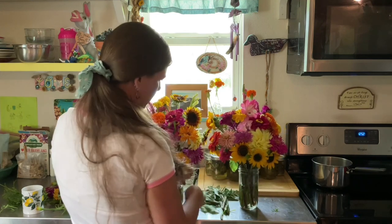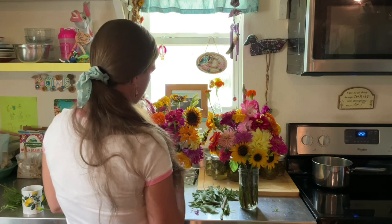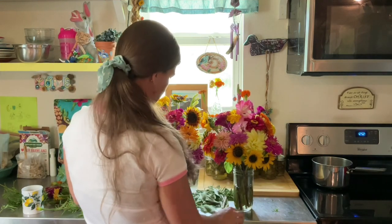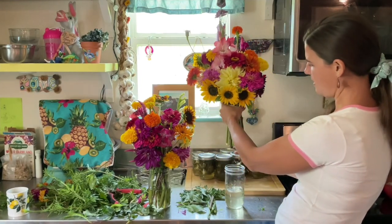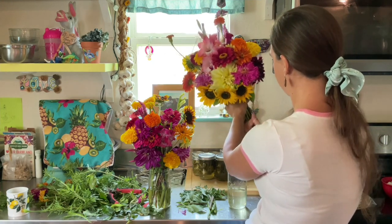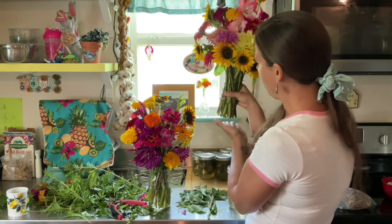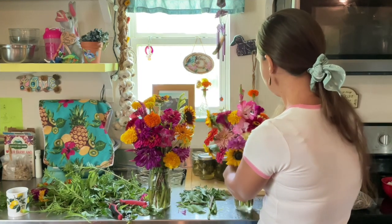I'm going to take a rubber band and tie it on the bottom of each bouquet. That way the customer can just put it right into their vase or into their cup when they come to pick up their bouquets. All of the stems — I've shared this in previous videos — I do cut them at an angle, at a 45-degree angle, and that's supposed to help them drink up the water more easily.